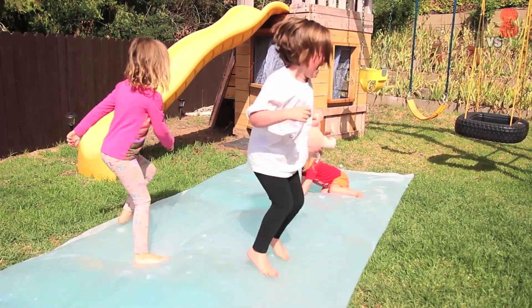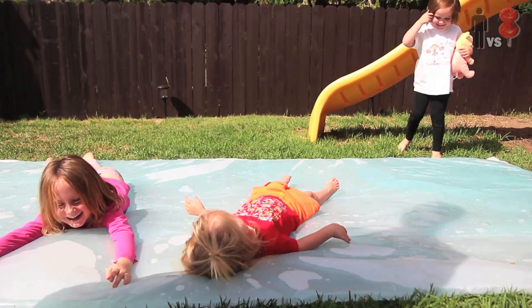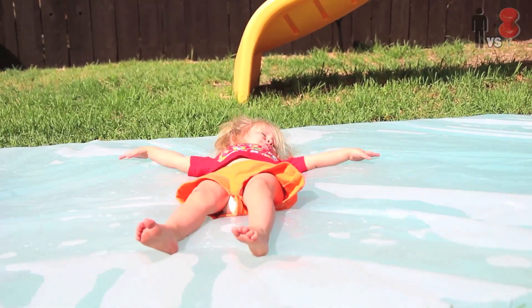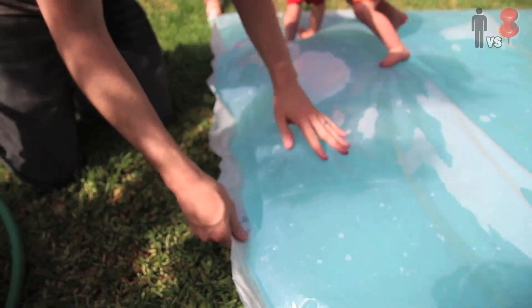We fed these kids a good amount of energy before we let them loose, just to see how long this thing would really last under intense conditions. This is awesome! There was a whole lot of jumping, some water blob angels, some acrobatics, and some babies.